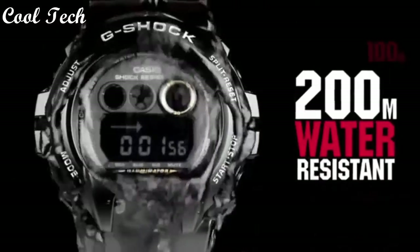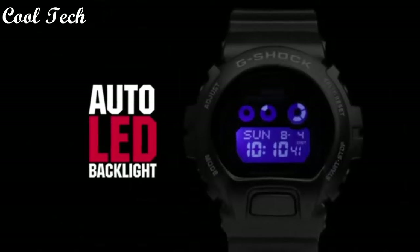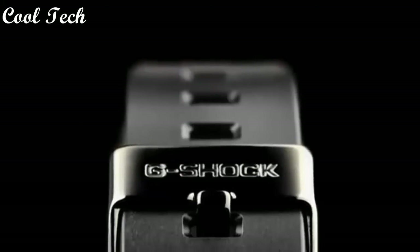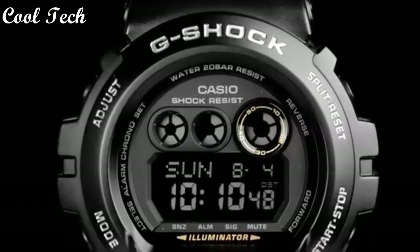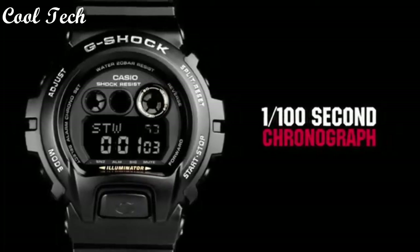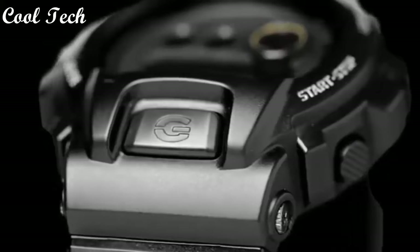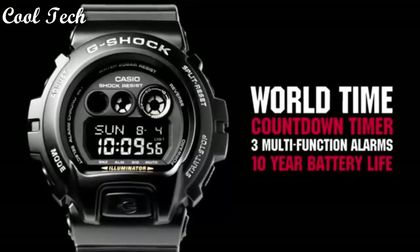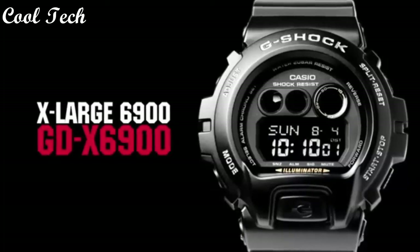Top 10: Item shape round, display type digital, case diameter 5.4 cm, case thickness 20 mm, band material resin, band color black, dial color black, special features made in Thailand, movement quartz, water resistance depth 200 meters.